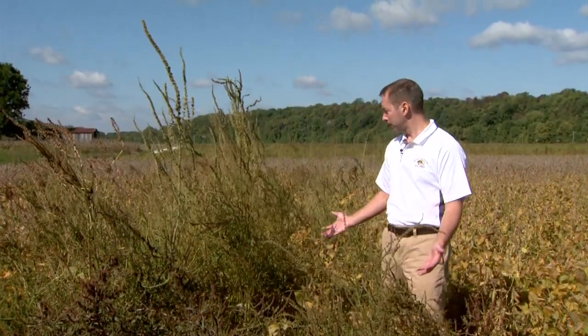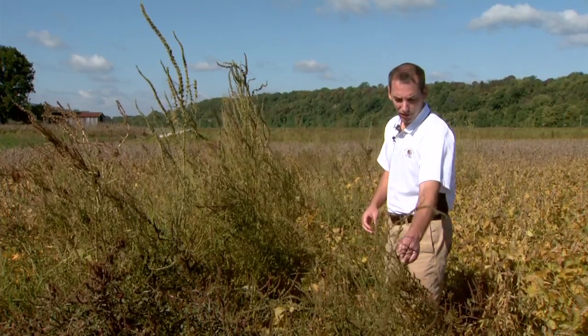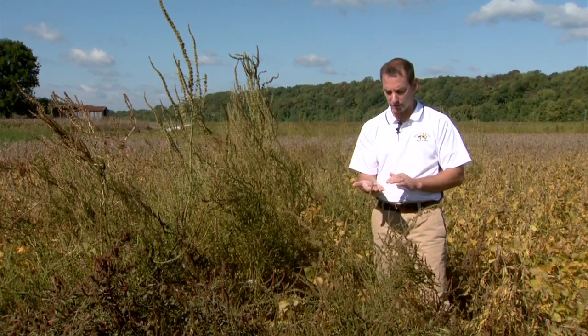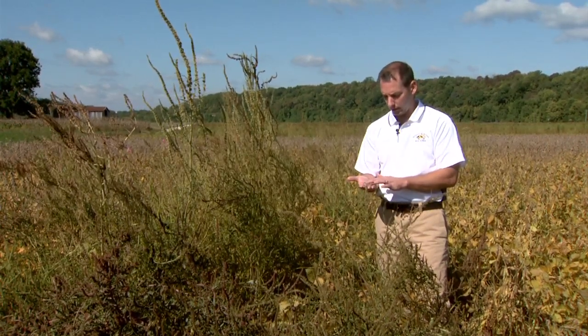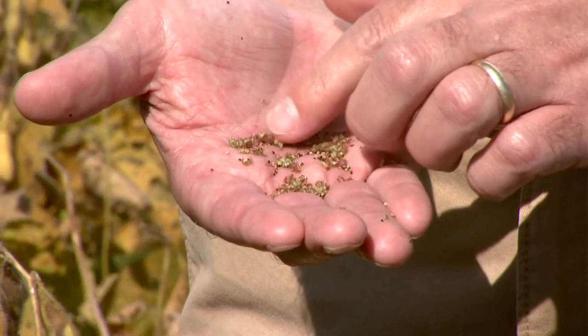As you can see here, we have a great infestation of waterhemp and there are a lot of strengths to this weed. One of them is high seed production, and all of these plants have viable seed on them right now — the female plants do. I just grabbed just a tip of one of the stems and there's probably at least 50 to 100 viable waterhemp seed in my hand right now.